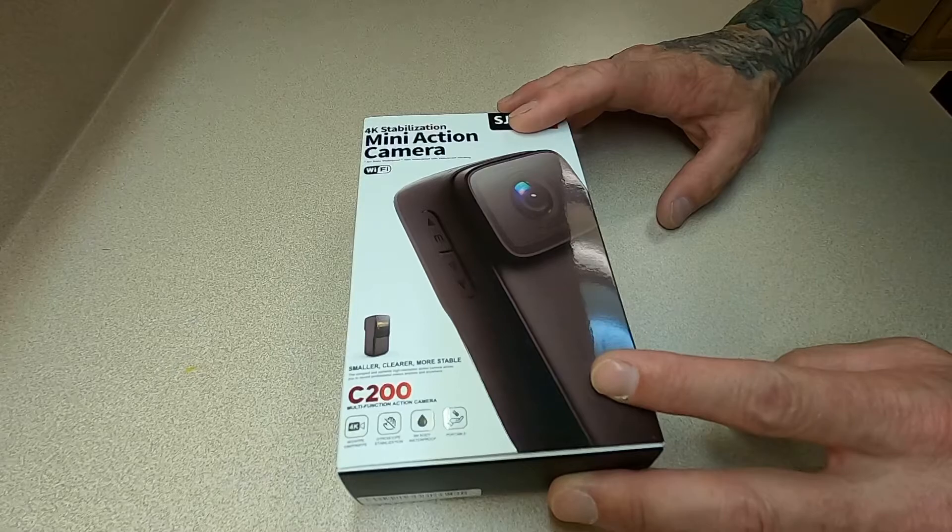Keep in mind this is a nice little budget camera at right around $130, and this is their newest version — the C200. In the accessories box we have the roll cage, the hat clip mount, a USB-C cable, a lens cloth, a couple of different mounts that are compatible with any action camera or GoPro mounts you're familiar with, and a couple of adhesive strips to help stick the accessories on.